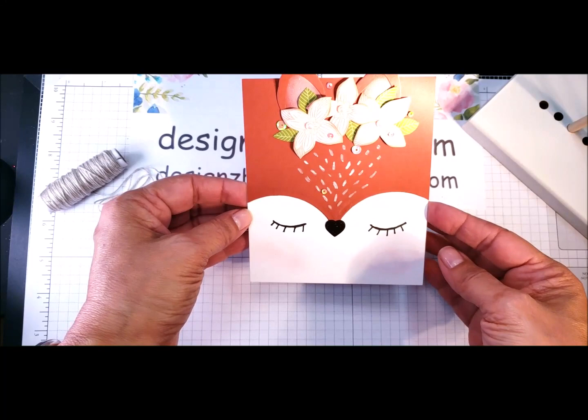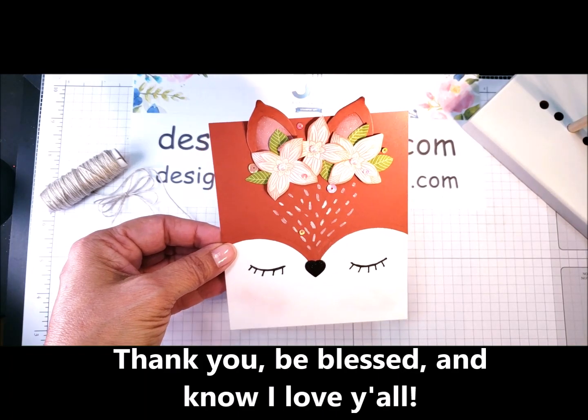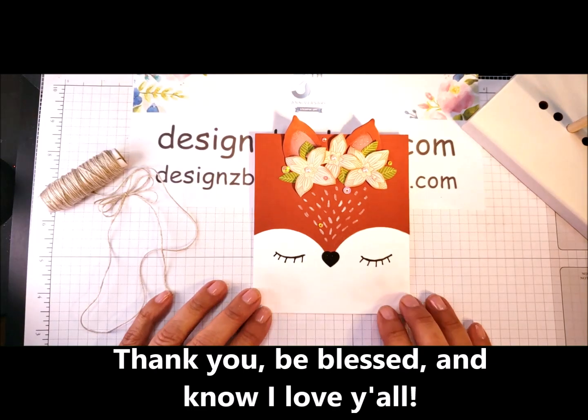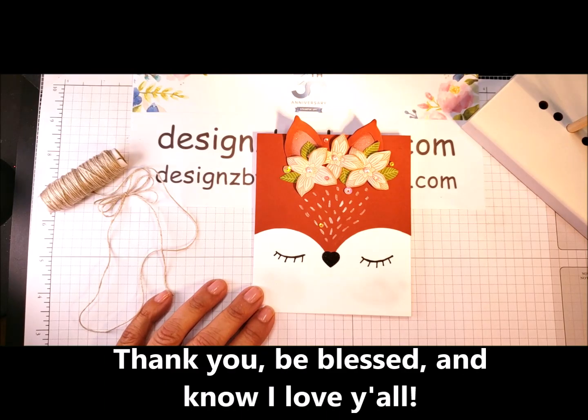Is that not the cutest thing? I think my granddaughter is going to love it — all Stampin' Up products. So I will show you how to create that. Thanks for visiting with me today. I appreciate you stopping by. I know your time is limited, so I want to make sure that I use your time wisely. Thank you so much. Be blessed. Love you. Bye bye.